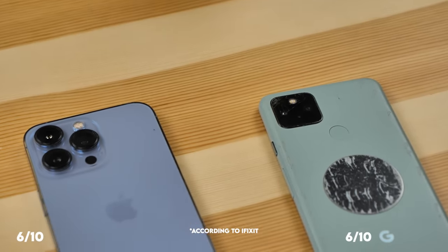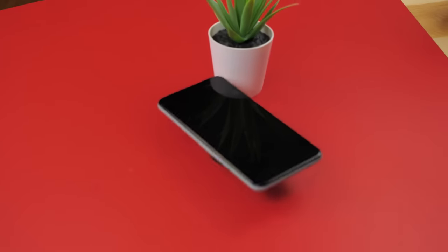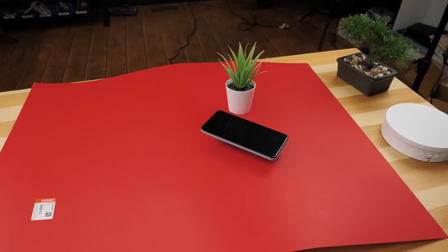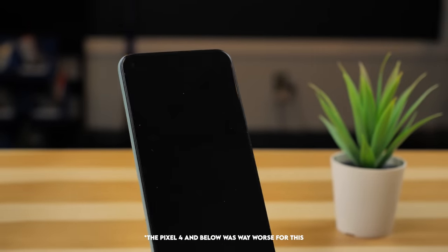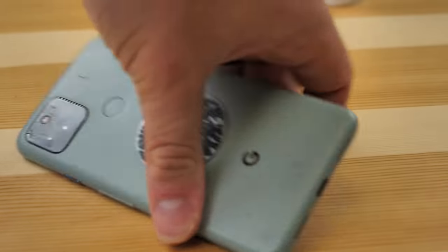This phone has the same repairability as the iPhone 13 Pro for one main reason: if you were to attempt any other repair, even a simple battery replacement, you're likely to break the screen in the process. You don't really need any tools to complete this repair, just glue. This Google Pixel 5 has a broken display and a broken camera glass. Let's fix it up.